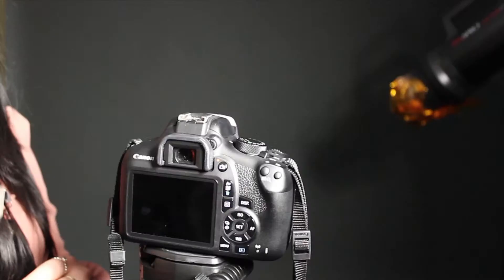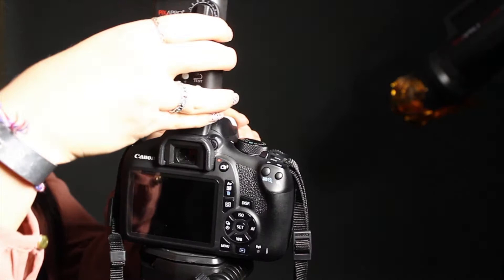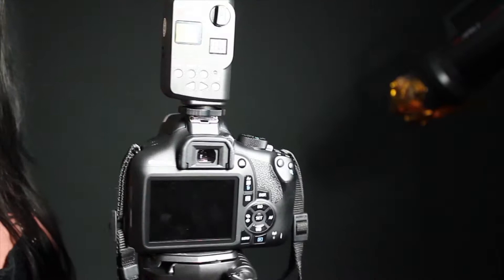First you need to screw the trigger onto the top of your camera. The trigger will connect with the smaller trigger that we plug into the lights later on in the video. You're going to need to switch the trigger on along with the camera.